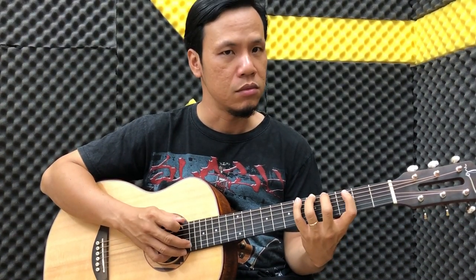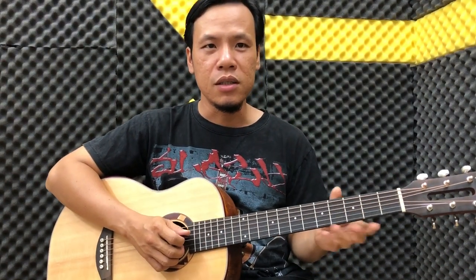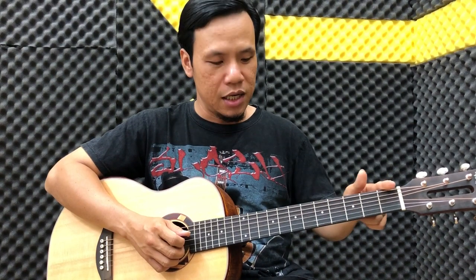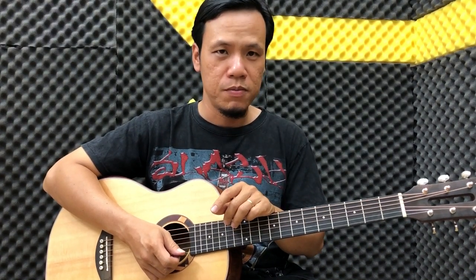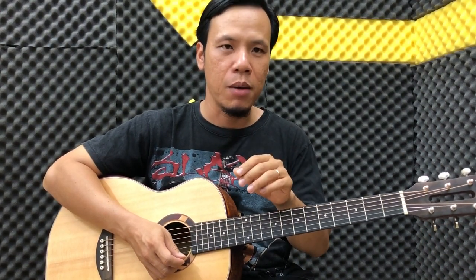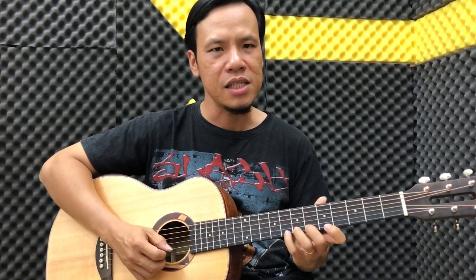Rất nhiều bạn thấy là các bài luyện ngón cơ bản nó buồn chán quá. Nhưng rất nhiều bạn đã biết có thể đánh hợp âm nhưng mà mình kêu rải là bị tịch. Mình kêu đánh một cái bài cơ bản trên 12 ngăn thì đều có vấn đề cả. Do đó các bạn hãy đánh từng nốt thật tốt thì chúng ta qua cái hợp âm nó mới dễ được. Nên nhớ nha, các bài luyện ngón cơ bản các bạn nên tập hết. Bạn có thể tập âm dài, scale cũng được, chậm thôi nhưng mà bấm là phải ra tiếng cho nó rõ.